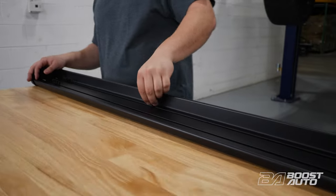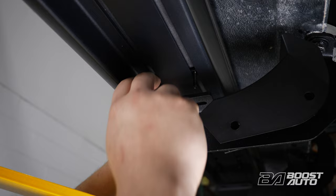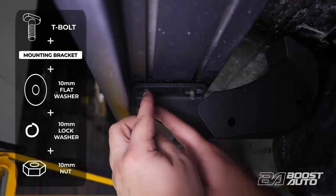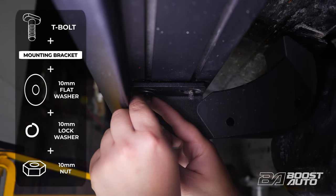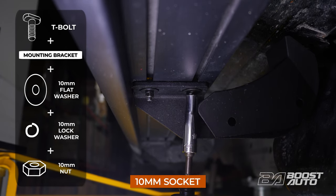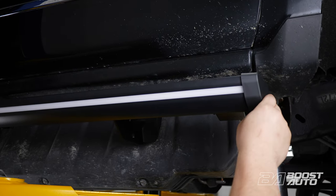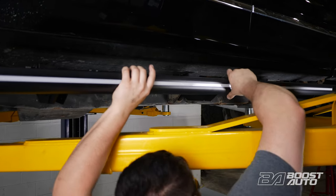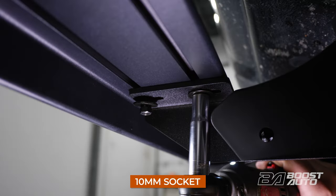Align the T-bolts roughly to the position of the brackets, then drop your running boards onto the brackets. Go ahead and guide all the T-bolts through the holes on the brackets. Then secure each bolt with a flat washer, a lock washer, and a nut. Use a 10mm socket to thread in the nut further, but hold off on tightening completely for now. At this time, you can slide your board forward or backwards to your desired preference. Once you have your board where you want it, fasten everything down. Once everything is tightened down, perform the same steps on the driver side. Make sure the board is lined up with the passenger side board before securing all fasteners down.